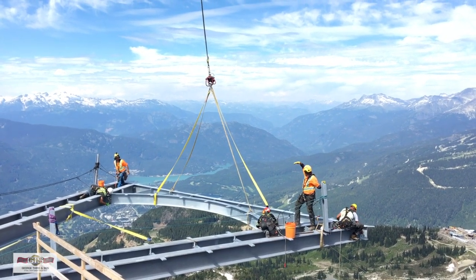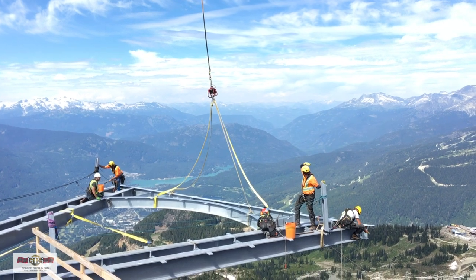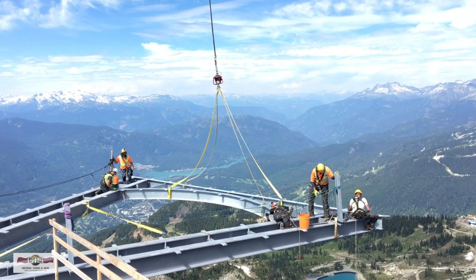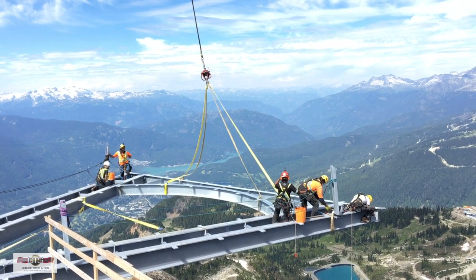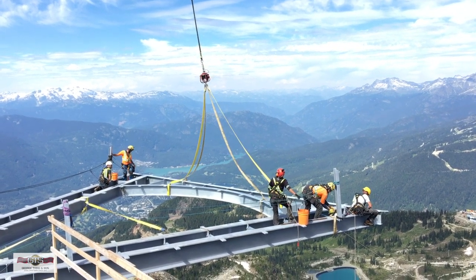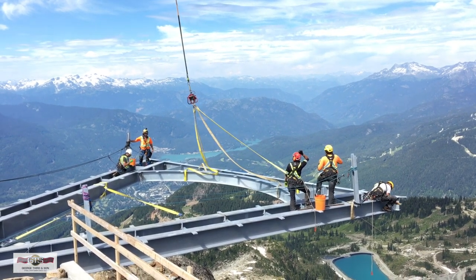The Third family has two residences up at Whistler — we've skied there for the last 42 years. We're really proud to be involved in this project, to have changed the landscape up there forever, and I'm sure there'll be a lot of people who enjoy what we've done there.